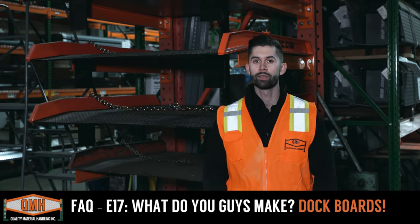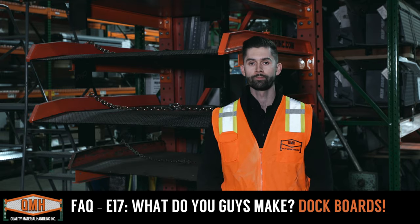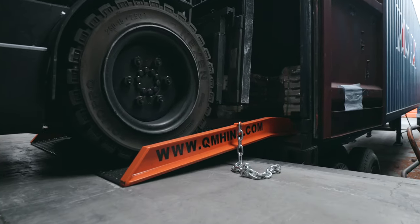This is important because typically those two aren't going to line up perfectly and there's usually a little bit of space in between the two of them. Dock boards like this behind me help you bridge over that to provide a safe surface for your forklifts to travel over.